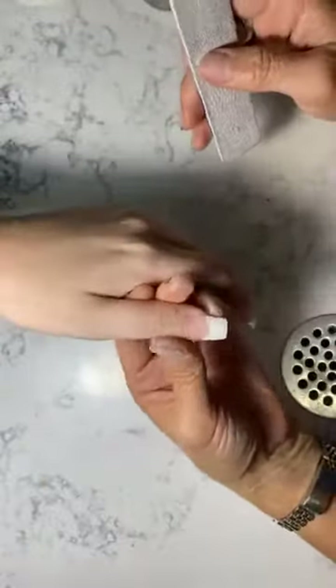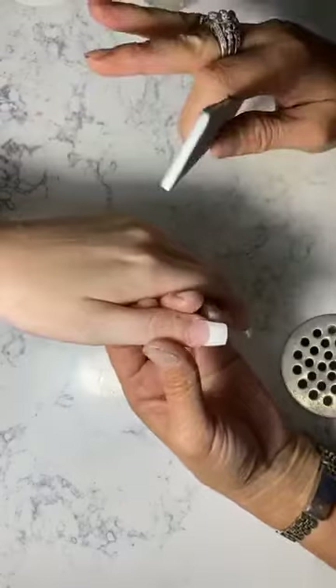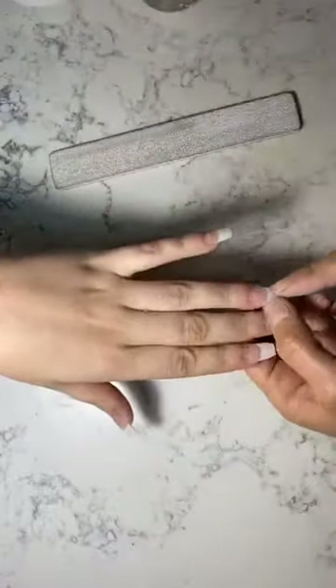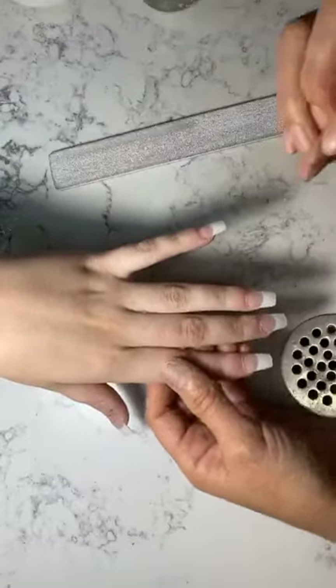Have you ever let your nail bed grow out long? Is it straight? Yes. So it's going to be just straight. Because that's where your nail bed is — you just bit so short that the meat is sitting up high. That's what I want it to look like — straight.